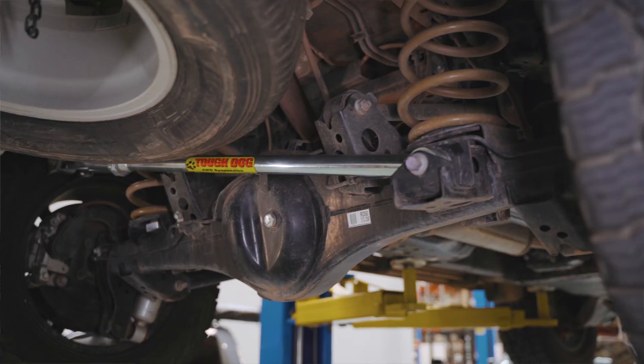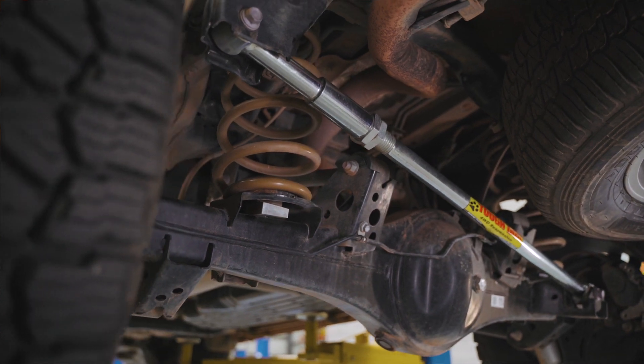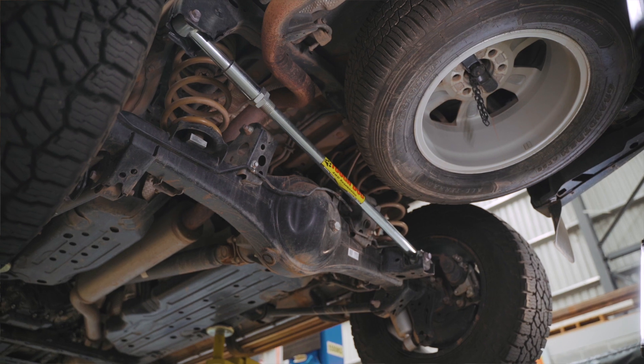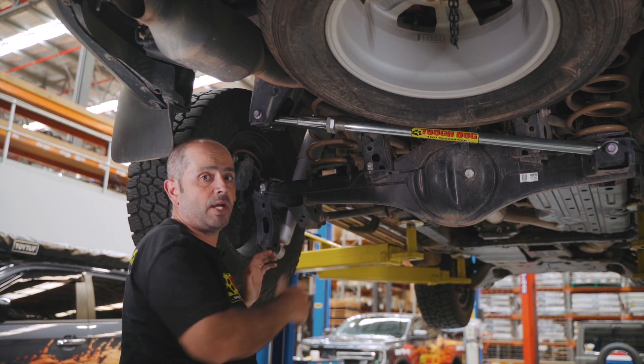The idea of the Pannard bar is to be able to lengthen the Pannard rod if you were lifting the vehicle. By lengthening the Pannard rod, you're able to take a measurement from the inside of the tyre back to the rail on both sides, and just ensure you've got the differential split exactly in the middle of the chassis rail itself.